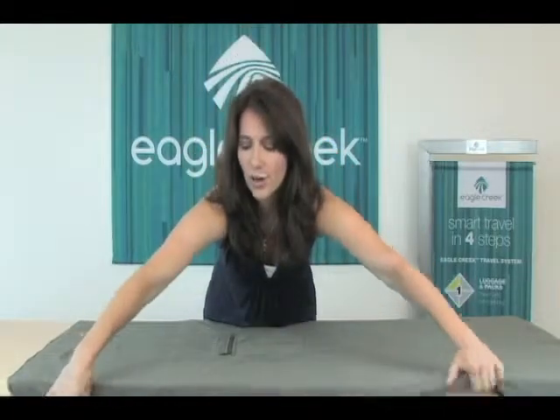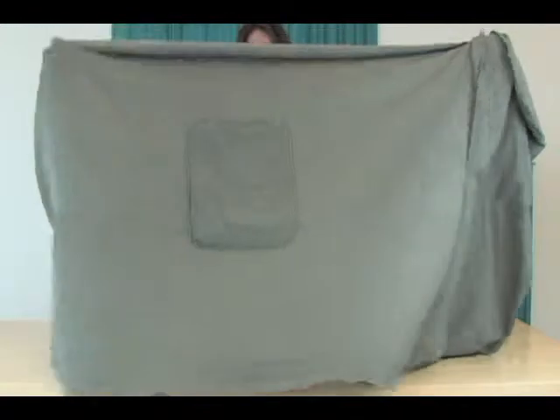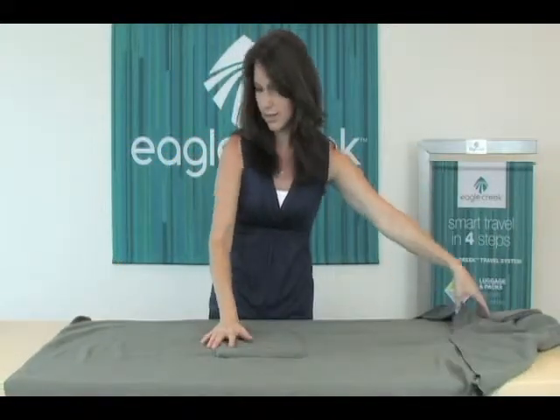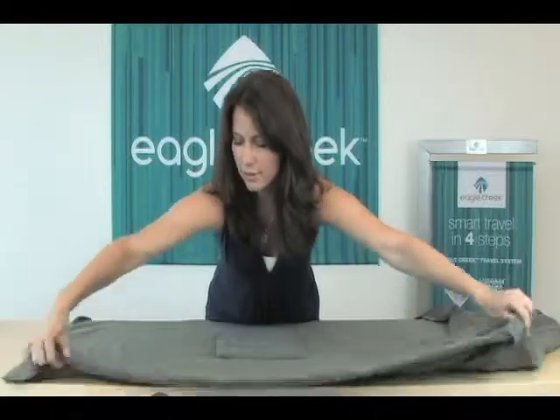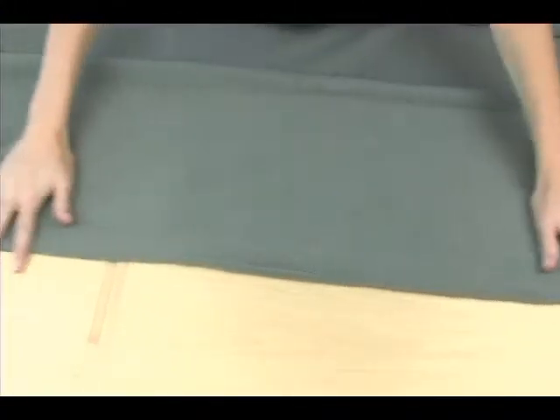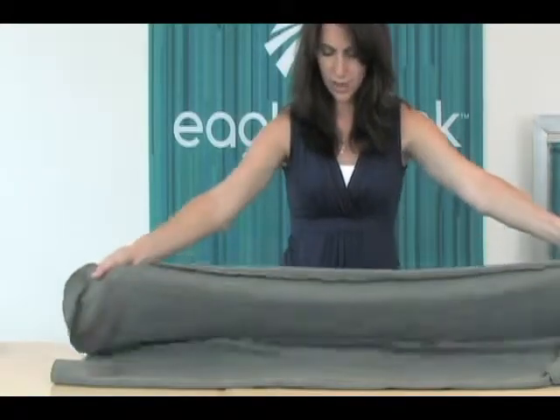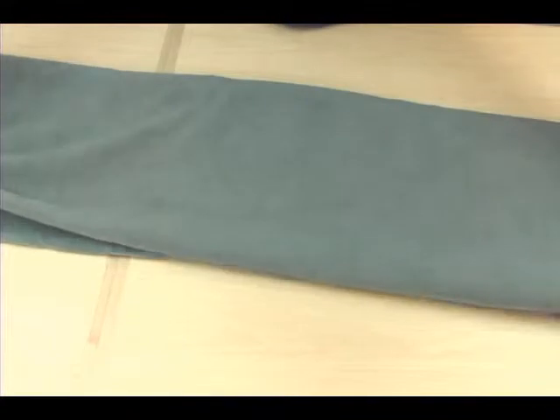Go ahead and turn the blanket over and see the seam on the other side. Start by folding one of the sides to the seam, making sure again you see that seam. Next, fold the other side in, also revealing the seam.